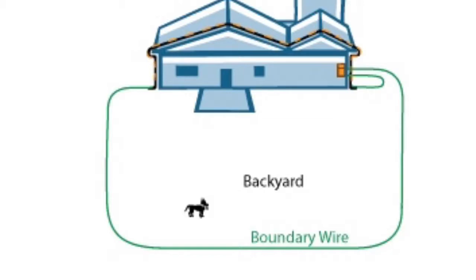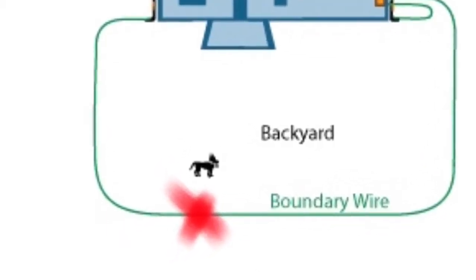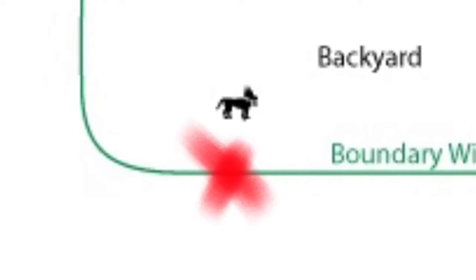This is a generic layout of what most electronic dog fences look like. If there's a split or a break in the wire, like in my case, the transmission will not go all the way through and your dog fence won't work. Not finding this break is a hard thing.